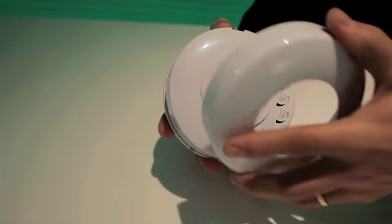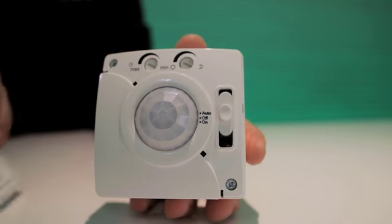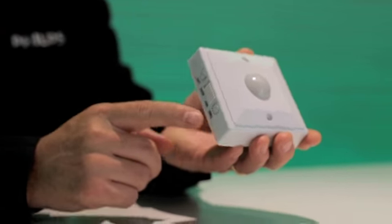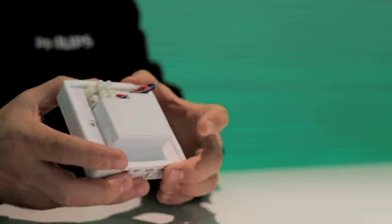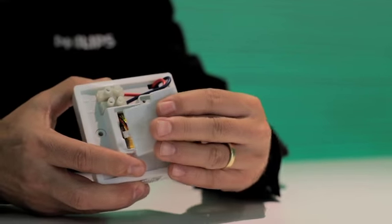You wire in the first part and then clip on the second part. The third product in the range is a long-range sensor for corridors, and the fourth is designed to be a switch replacement. This product is easy to install because it contains a battery which gives reliable operation in any application.